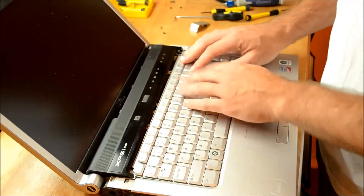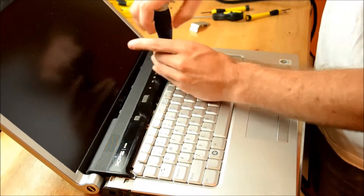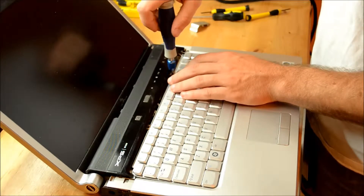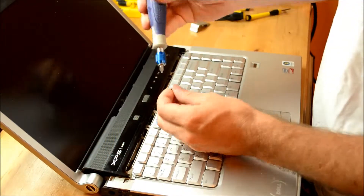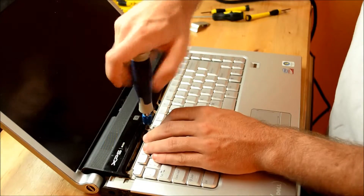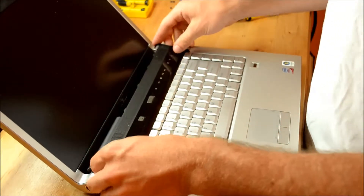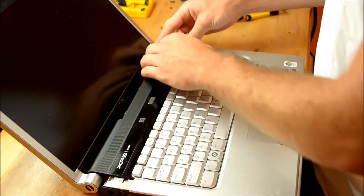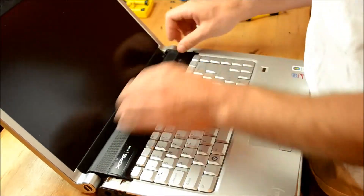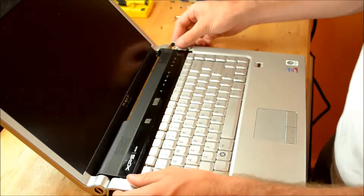Take two of the medium screws and just thread these in. Now you're going to work this piece down — you can just kind of easily work it down, it's going to take some gentle prying — so just work it along the edges. Then you can put these pieces on.